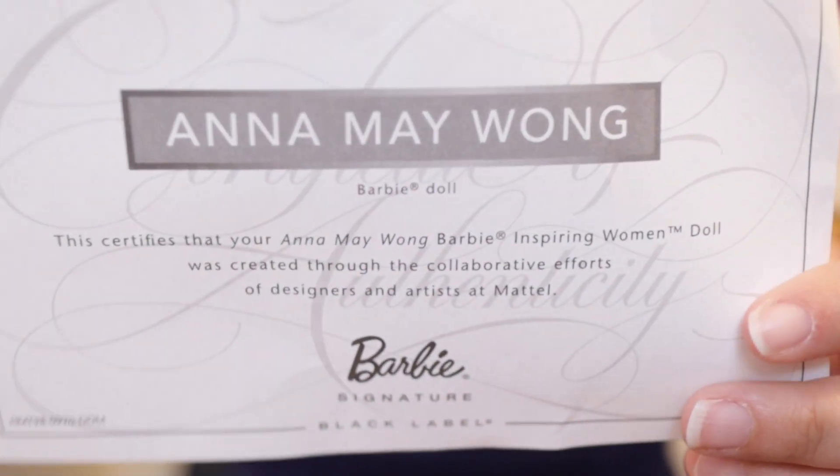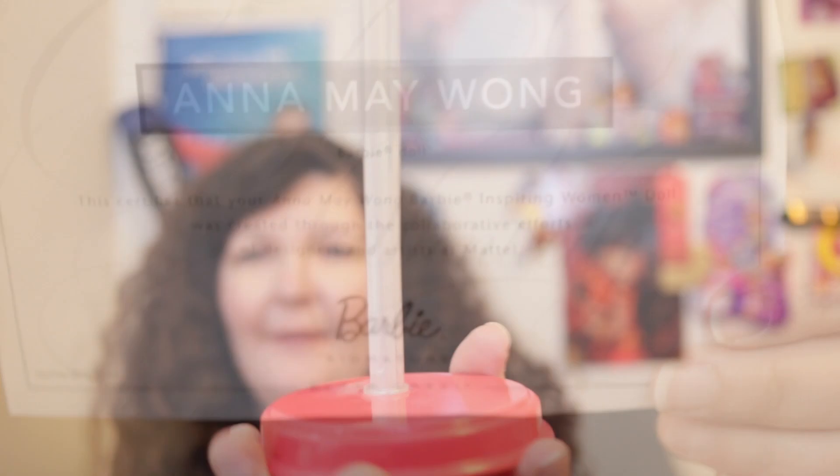She comes with a certificate of authenticity, which is just paper, and she also comes with a clear plastic stand. My particular stand's little holder is very loose. The base of the stand is red.